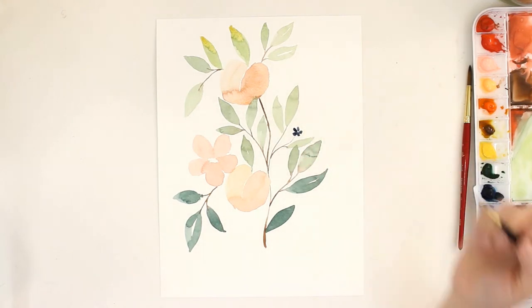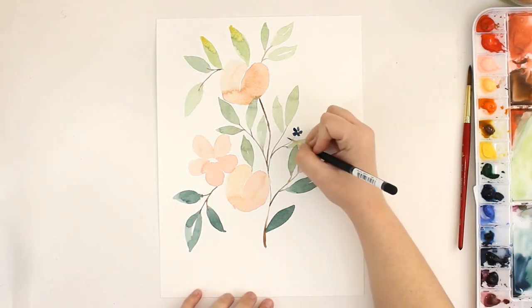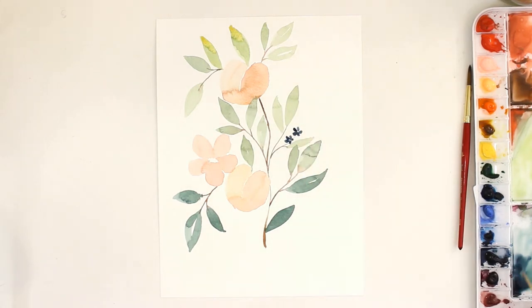After adding a few more leaves, I'm just going in with my small brush and adding tiny flowers as filler to help tie the whole thing together.